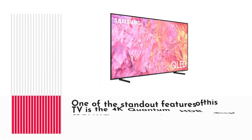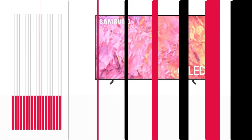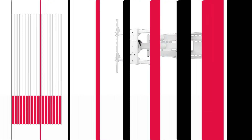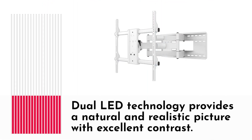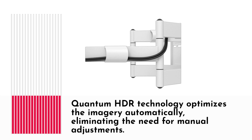One of the standout features of this TV is the 4K Quantum HDR display, offering stunning visuals and a billion shades of color. The Quantum processor light with 4K upscaling ensures that even your non-4K content looks amazing. Dual LED technology provides a natural and realistic picture with excellent contrast. Quantum HDR technology optimizes the imagery automatically, eliminating the need for manual adjustments.